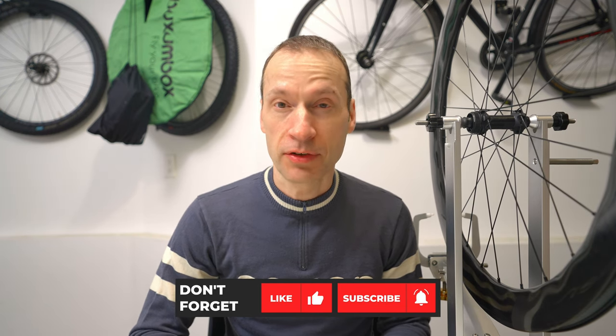Hi everyone. Mike here from Bikes by Mike with another cycling related video. I'm back in the garage to walk through my ultra premium custom wheel build for my 2020 Cannondale System 6 road bike.